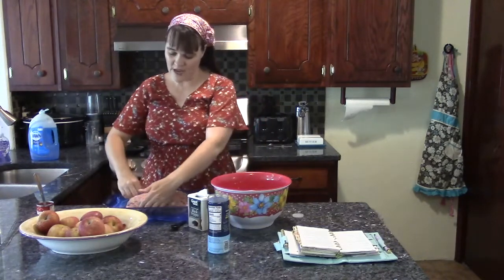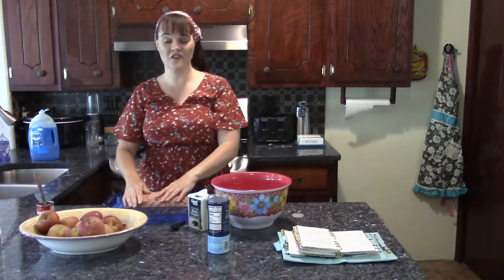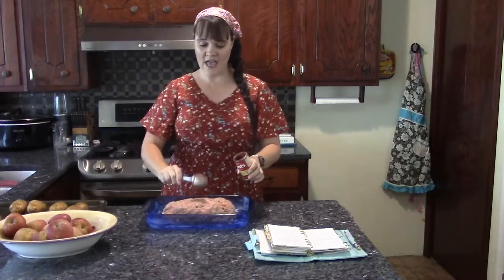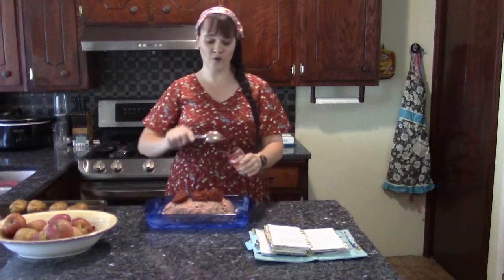Before the next step I need to thoroughly wash my hands. When dealing with raw meat like this I use Dawn dish soap instead of regular hand soap to get all the grease off. Now with clean hands, I'm going to take a small can of tomato paste and use a tablespoon to ice the whole top of the meatloaf in the tomato paste.